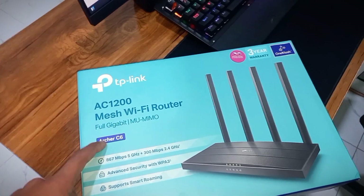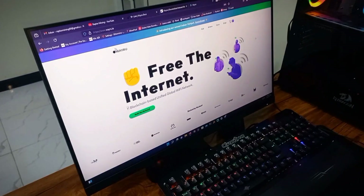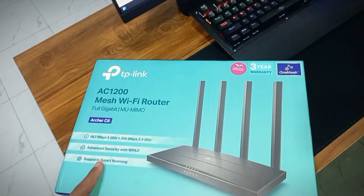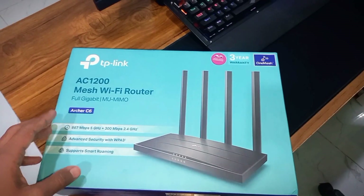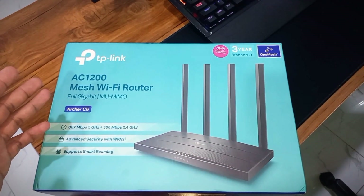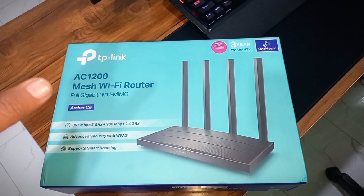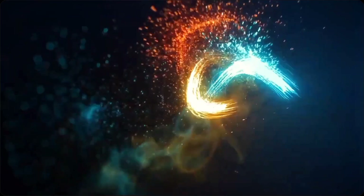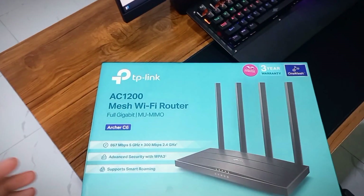If you don't know what Veru is, I recently made a complete video on the Veru network. Basically, this is a DePIN project where you can earn crypto while sharing your WiFi. In this video, I'm going to onboard the TP-Link Archer C6 WiFi router on the Veru project by using their Veru OS. I'll guide you step by step on how to flash this router with the Veru OS and how to connect it with the Veru WiFi app.